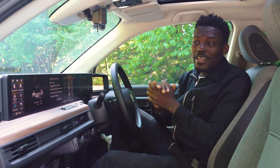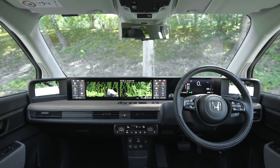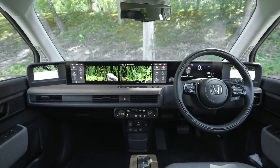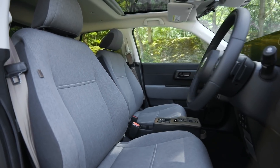The inside of the Honda E gives me all kinds of retro vibes. I'm talking about the wooden material used in here, the nice finishing, and even the fabric on the seats and the colour combination with the seatbelt and everything — it just looks really good.